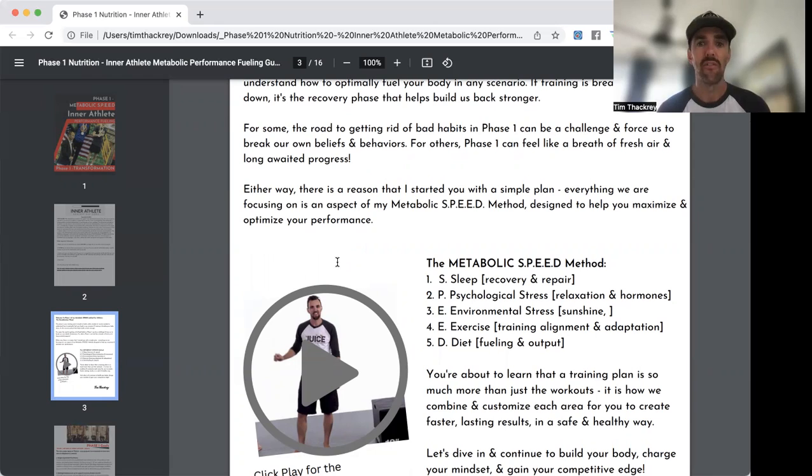E is for Environmental Stress — things like sunshine, sleeping in a dark room, mood throughout the day, good friends, good teammates. The second E is for Exercise — alignment in your training, not doing things that worsen old injuries but making you stronger toward your desired goal, which leads to adaptation. D is for Diet — fueling and output, with the right fuel for your sessions.